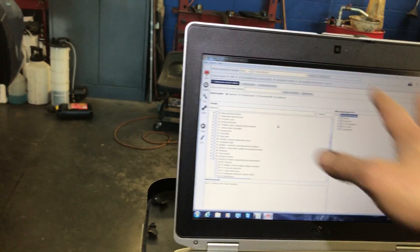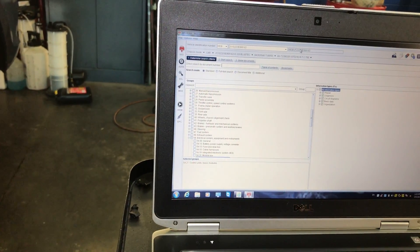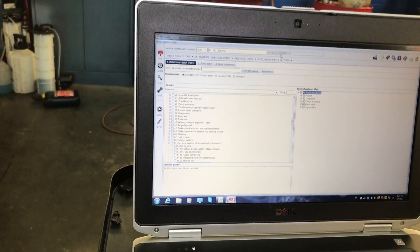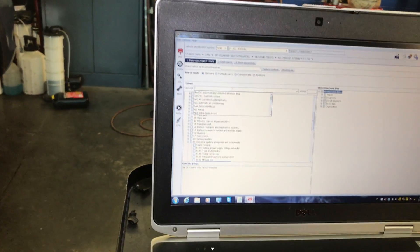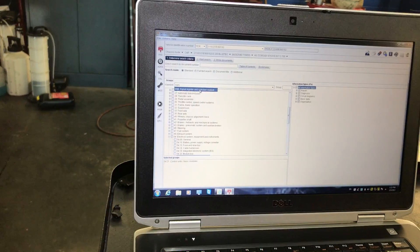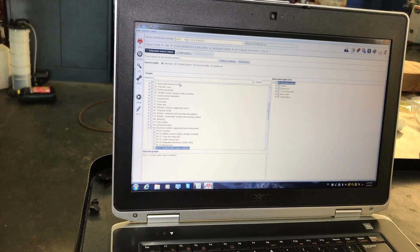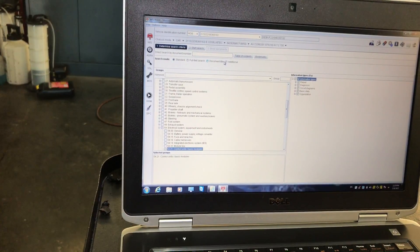This is how you get it — I select the car with the big number, which is right here, that's a 2009. It says Bluetec and everything right here. So I just put SAM and that's going to tell you — SAM stands for Signal Acquisition Module. Then you have to click in 'all information types' and then start search.